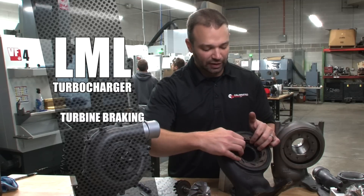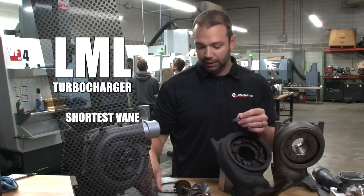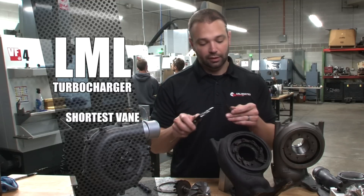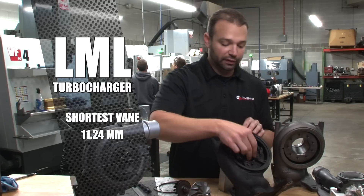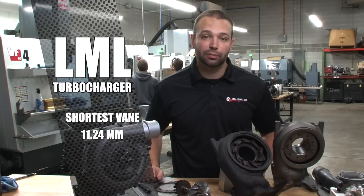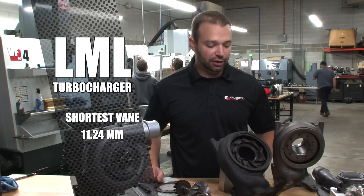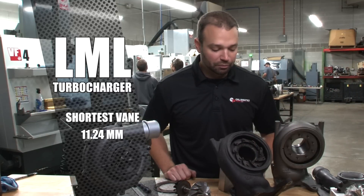That's the case because it uses the shortest vane. On the earlier trucks, we had as high as a 15-millimeter vane, and on the LML it's 11.24 millimeters. It is the shortest vane, which means that under high load, it's going to be the lowest gas flow situation. So this turbocharger is not designed for super high horsepower applications because it uses a shorter vane — but not a big deal.